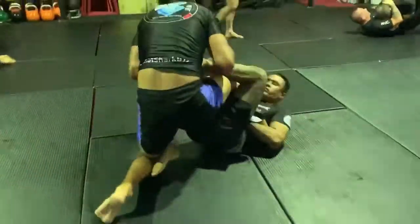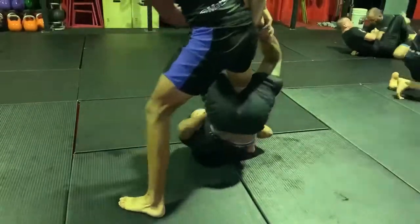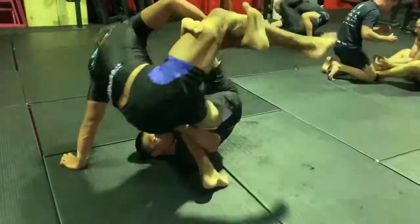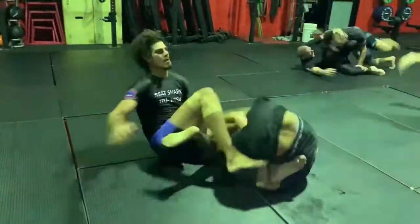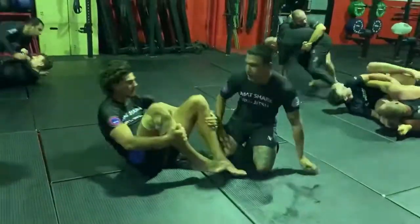Lloyd — single leg X again. Pops out on the ankle, trying to get him over here. X guard, takes him over with the full X, back on the original leg, belly down, and he gets it — another nice ankle lock.